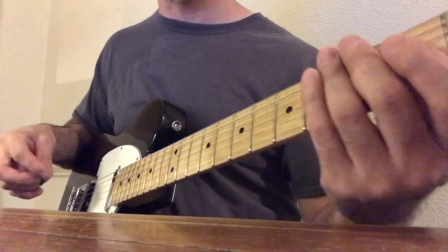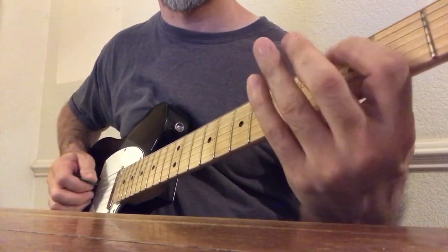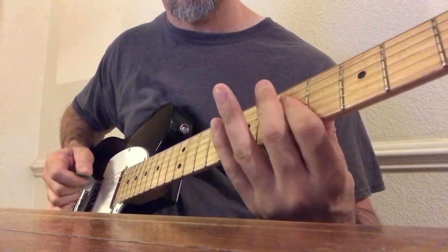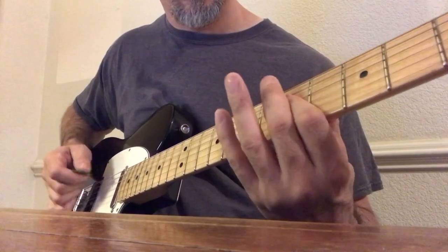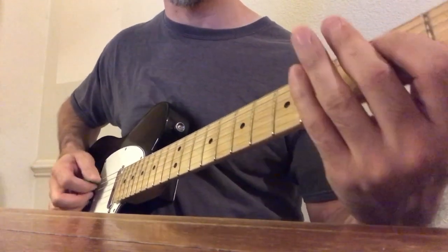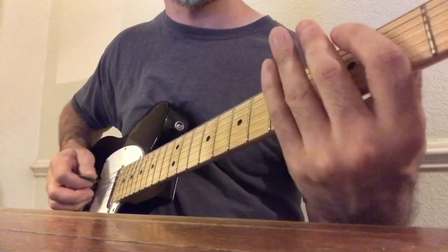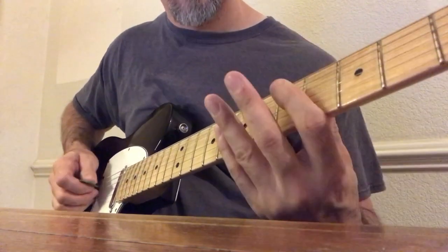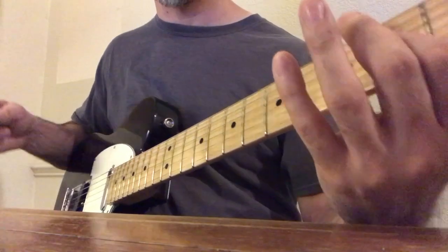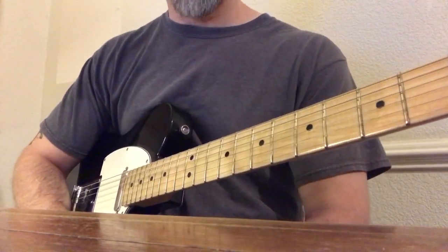So now let's practice the second pattern. Let's do that again — one, two, three, four. [plays pattern] So that is the second pattern in the main rhythm for Old Time Debauchery.